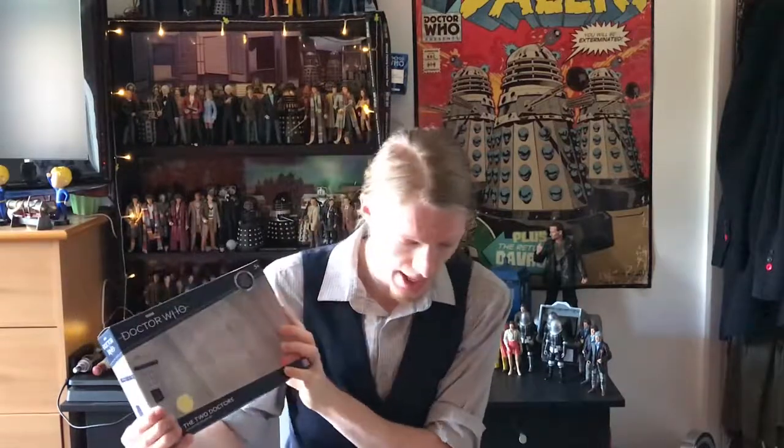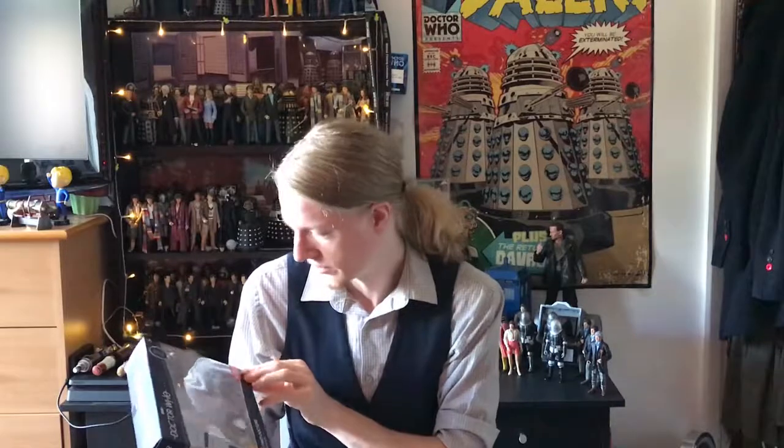The first set I'm starting with is the Two Doctors set because it's quite a nice set. But there's only really one figure in this that I was really excited for, and that was, of course, Group Marshal Stike — because who doesn't love a bit of classic Sontaran? Plus he had a brand new head sculpt and as we've seen with B&M sets, that's very uncommon.